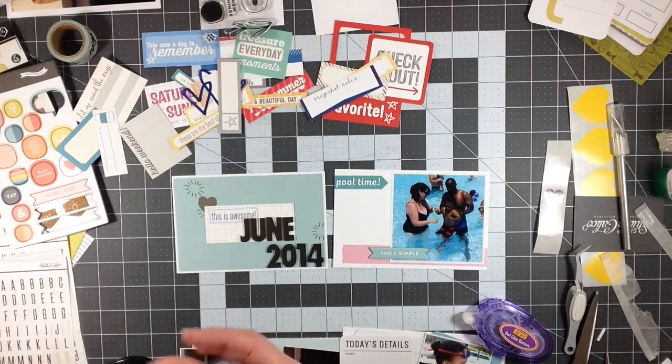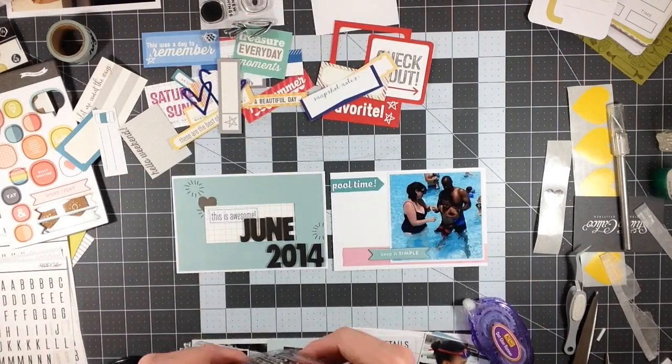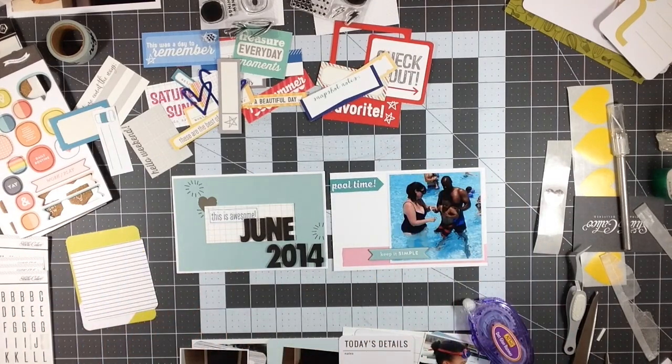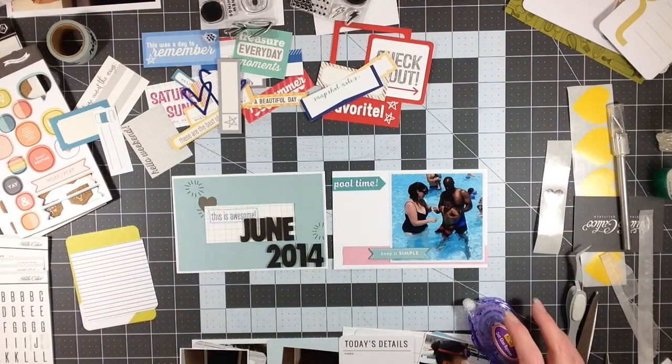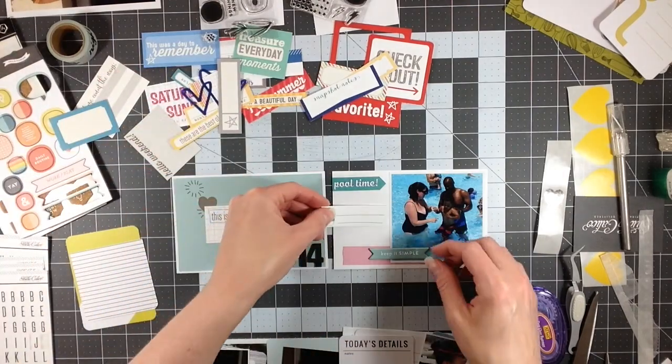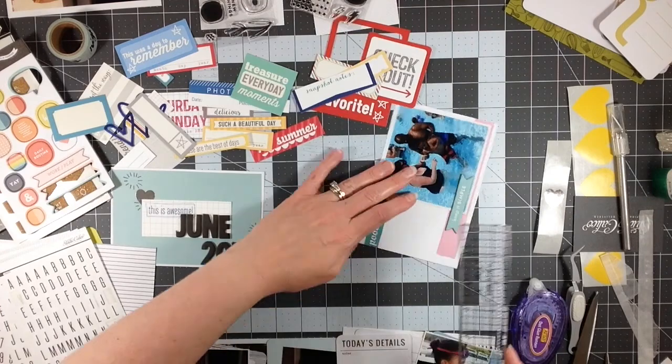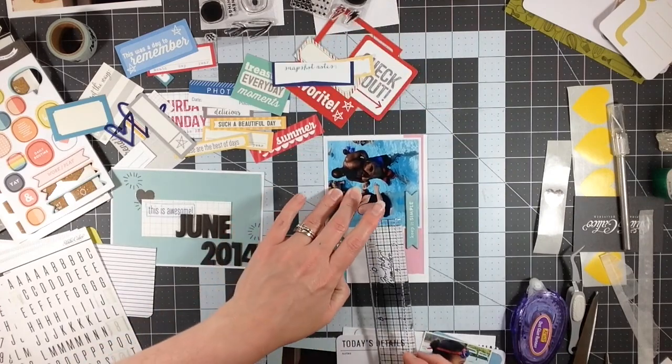I definitely use a lot more three by four cards than I do four by six cards. And if you have ever subscribed to any project life kits, you'll notice they definitely give you a lot more three by four cards than four by six. I guess it's because so many people use photos in the four by six slots.